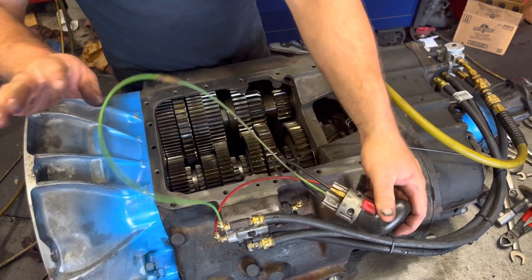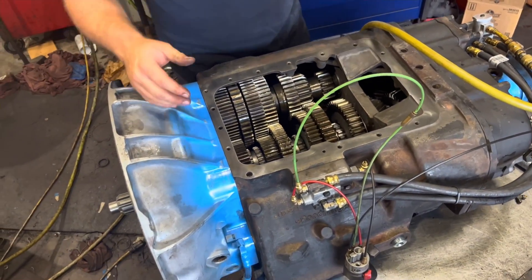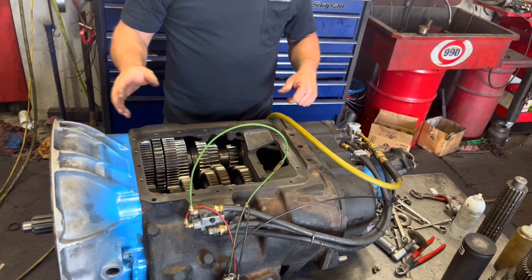This is passing the air check here. Next thing we would do is put a top on it, air check it one more time, and be good to go. Thank you for watching.